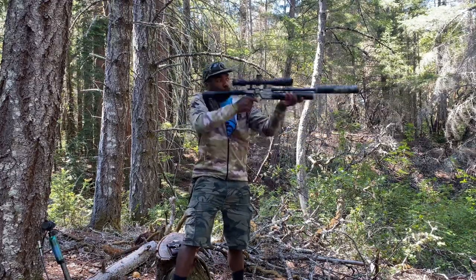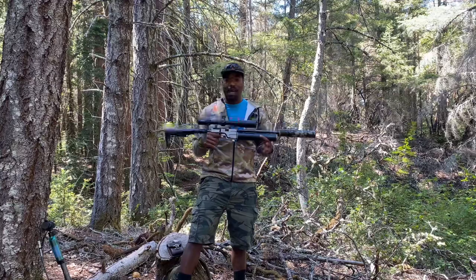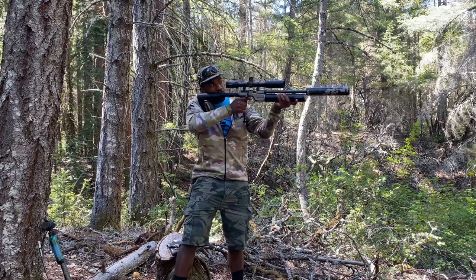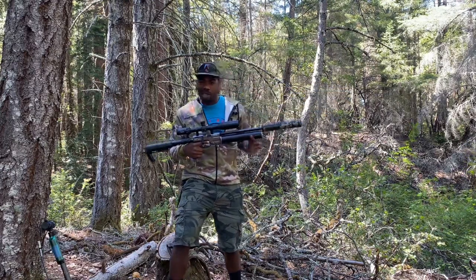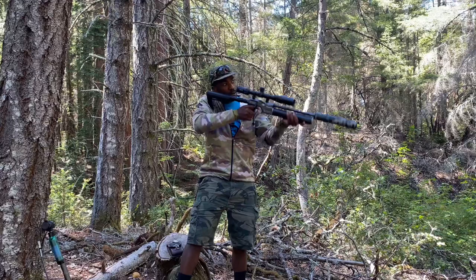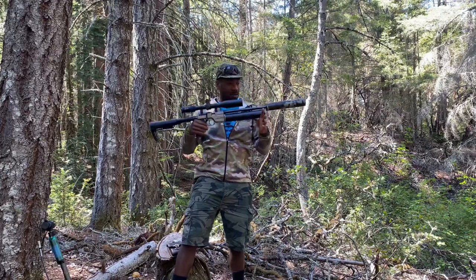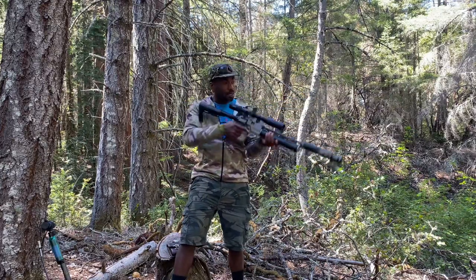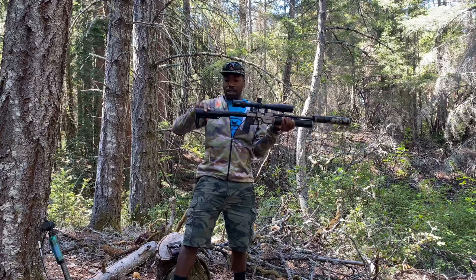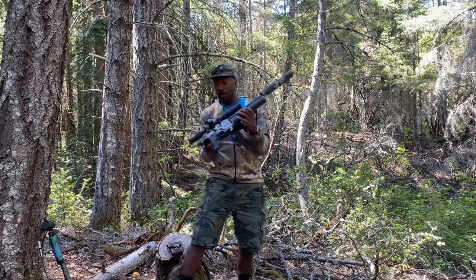Look at how nice the shoulder is — it's such a great length. It's got a lot of power; I believe it's pushing around 300 foot-pounds at the muzzle. I've seen other YouTubers get around 700 fps with 196-grain pellets. It's very light, has a great rotary magazine, an adjustable butt stock, and it's collapsible — it fits in a backpack.